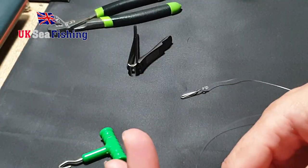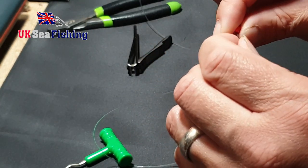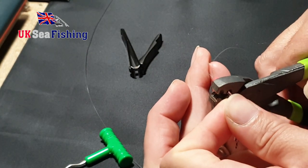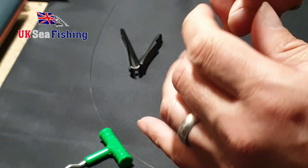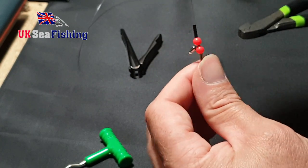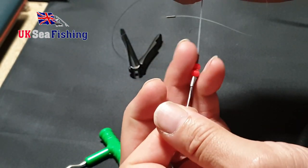Okay, that's the rig body done. So all we need to do now is, from the top, come down about half an inch just away from the swivel knot and crimp the first crimp down in place. Then the other side of it — pull that up against the bead and crimp that one down. That's the first set.